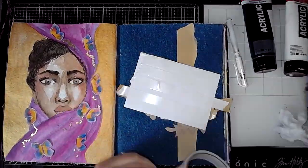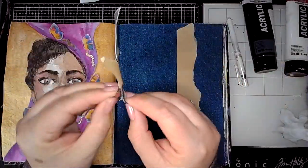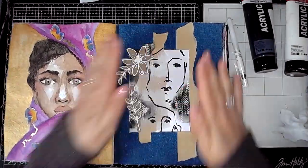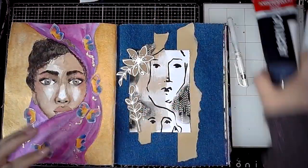Because it's sticking onto denim, I decided I would stick it down with double-sided tape — it's quicker, less messy, and I know it will stay put. So I was just tidying up the edges where the double-sided tape was sticking over.